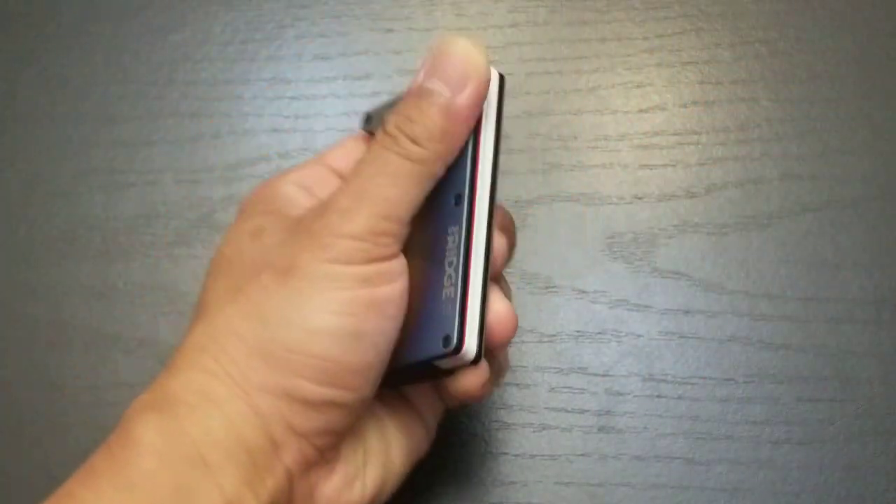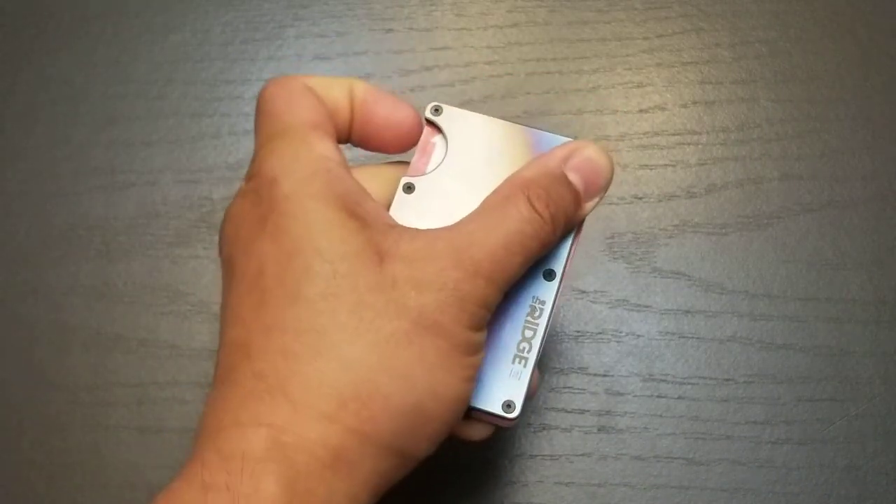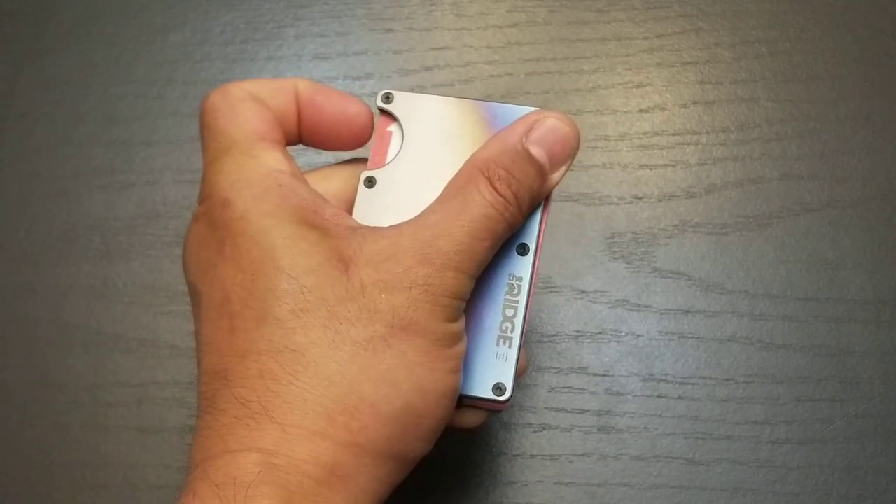From the pocket, I grab the wallet like this. With my index finger, I'm going to push out on the cards in this cutout area right here.